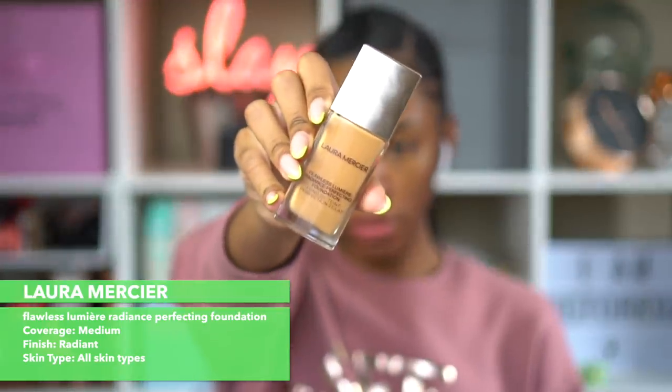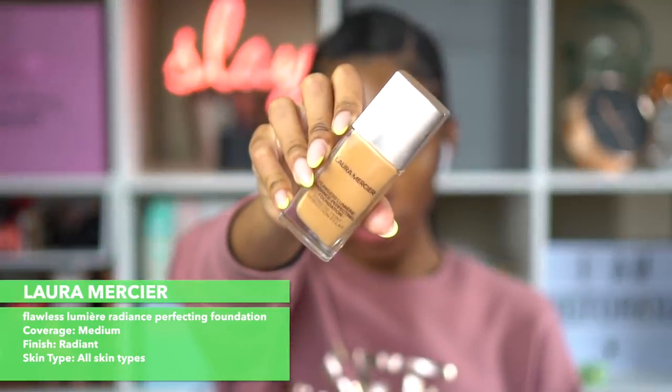After leaving it on for a couple minutes I noticed it got quite tacky, so I think it was ready for my makeup to go on top. This is the Laura Mercier Flawless Lumiere foundation.